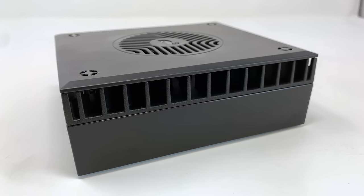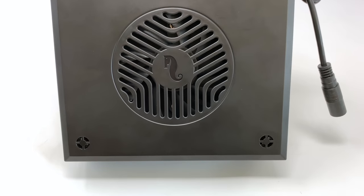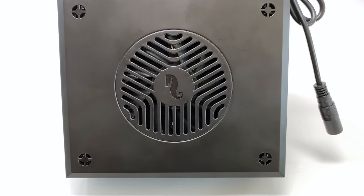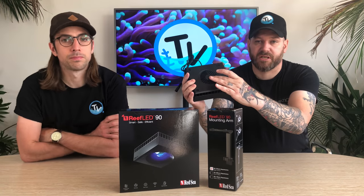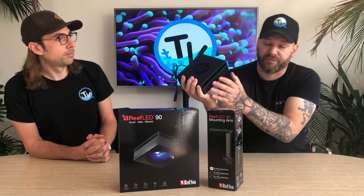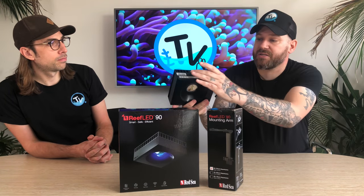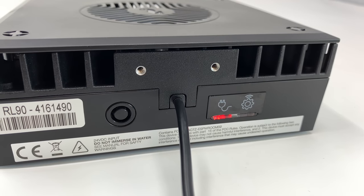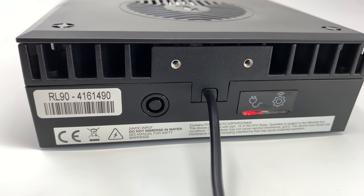You've got the built-in heat sink around the top of the light, which is just going to disperse the extra heat. You've also got a built-in fan that will come on if the light's going to overheat or just to keep it cool. There are nice little touches like the Red Sea logos, and on the front you've got Red Sea on there. On the back, you've got a single button that puts you into different modes on the light, and also a couple of LEDs that will let you know what mode you're in.